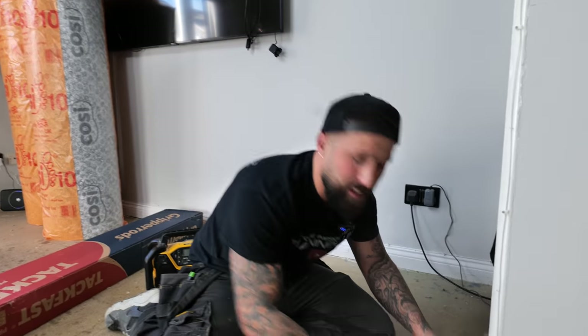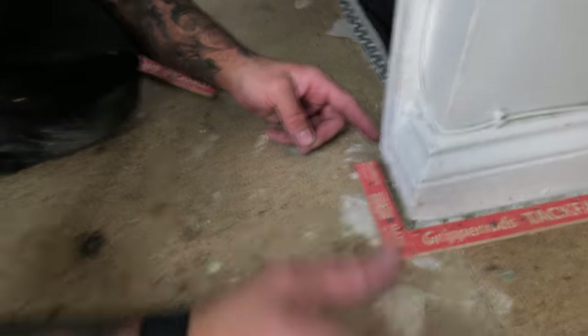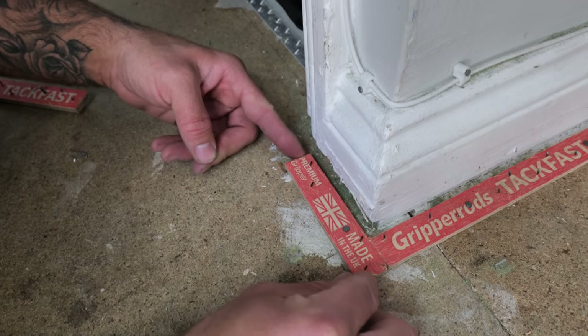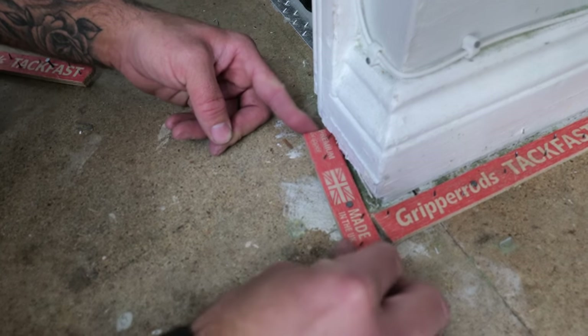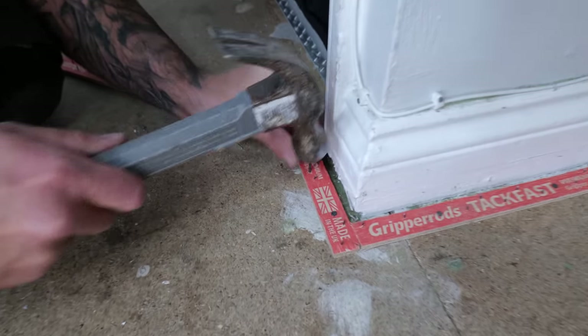When cutting smaller pieces — and this covers the door frame too — you need two pins in each one. If you get a good stretch on a piece with only one pin, that's not acceptable. Two pins in every piece of gripper minimum.